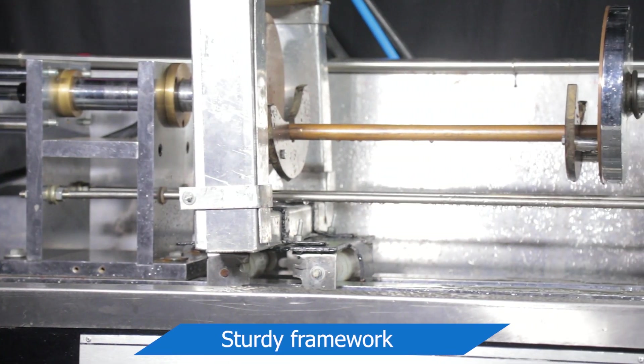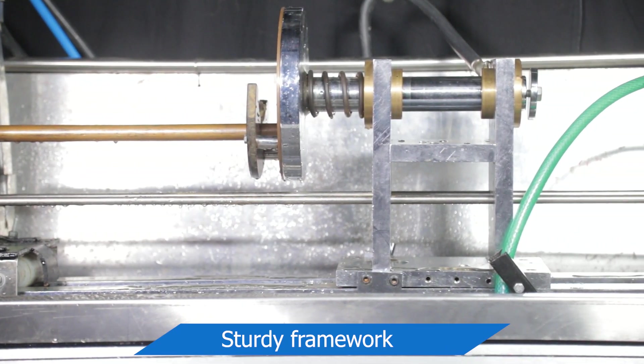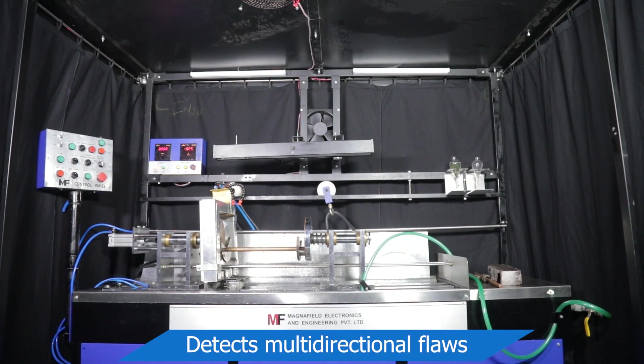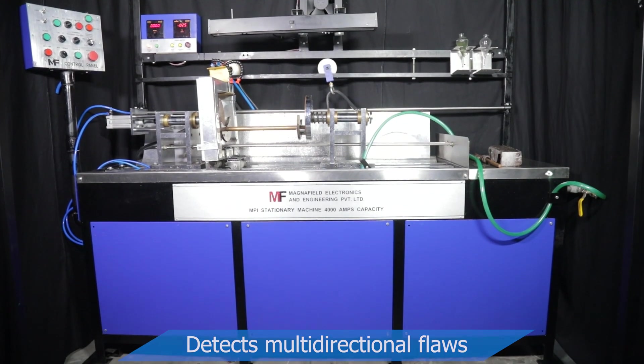Setup consists of sturdy headstock, tailstock, and coil of required size to accommodate various jobs. The machine can be used in headshot, central conductor, and coil shot technique to cover multi-directional flaws.